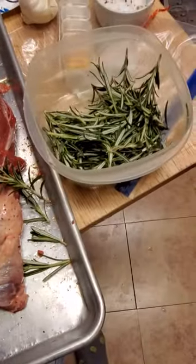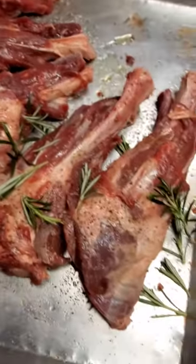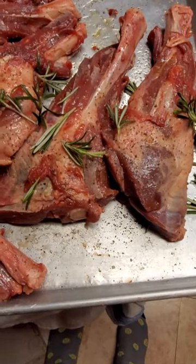We got the rosemary from the fresh garden, picking it at about 6 in the morning. We got the black pepper, kosher salt on there, literally both sides, extra virgin olive oil on that.